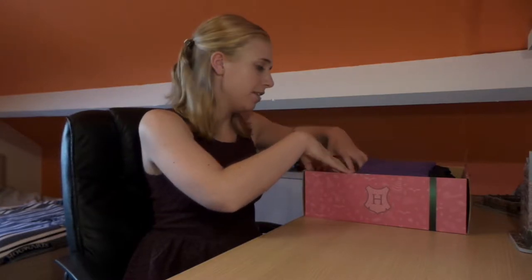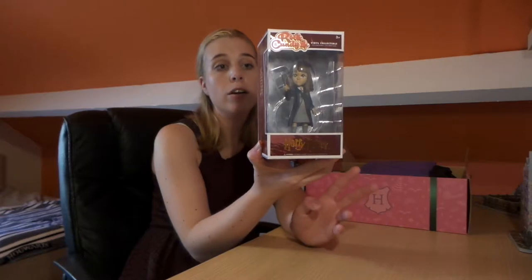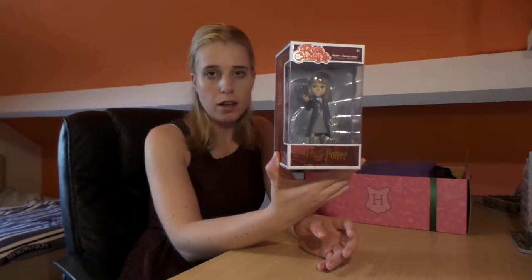I suggest we start with the most obvious item, and that's this Funko Pop — well, it's not really a Funko Pop, I think it's Rock Candy. I know because I've already got them all, so this is a double for me, but that's okay. This is Hermione with her Hogwarts robes on and her wand in her hand. It's a Rock Candy version of her, so it's a bit different than a Funko Pop — I think it's still made by Funko though. On the back you can also collect Harry, Ron, Luna, and Bellatrix. You can never have enough Hermiones in your life!